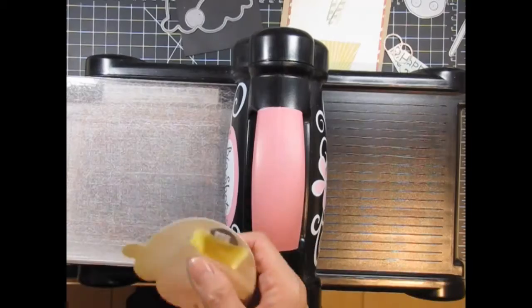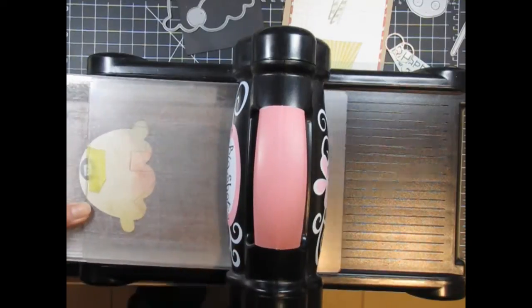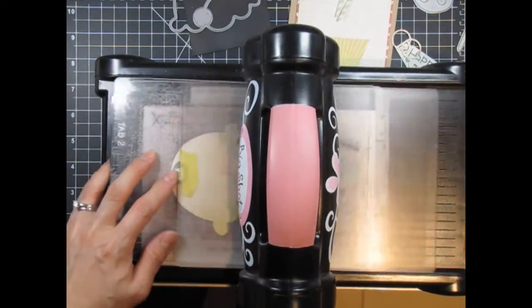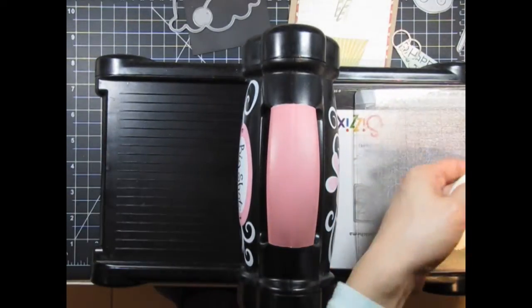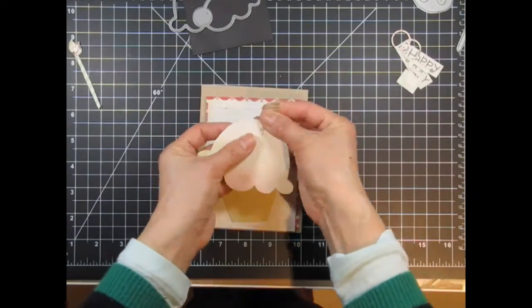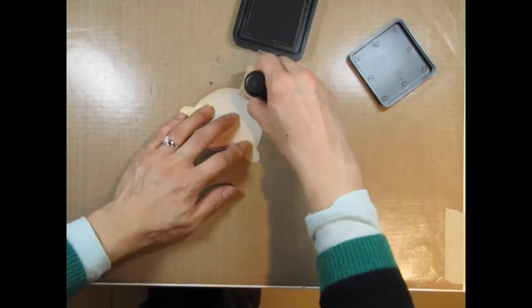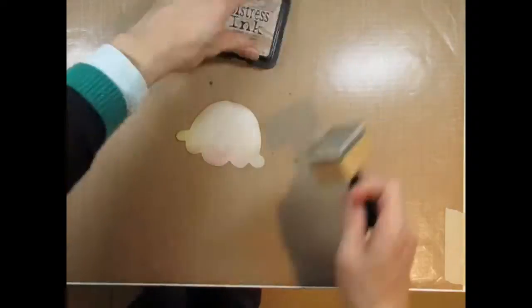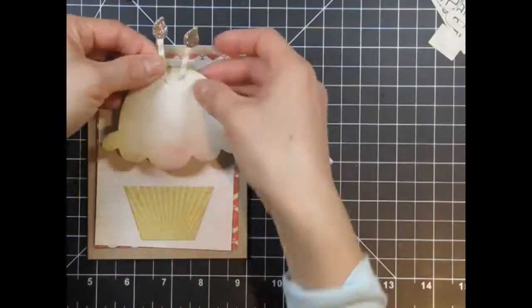This involves partial die cutting, using just one of the curved edges. This means that the cutting plates won't be stacked together but offset, so they stop cutting where the two plates don't meet. Now you can see the little opening where the candles will slide into. You can cut as many of these as you want for each candle, but I think it looks best if you have two or three candles. Here I decided that the cupcake needed a bit of shading, so I'm sponging the edges with frayed burlap distressing to give it more dimension and also so it doesn't blend into the background paper.